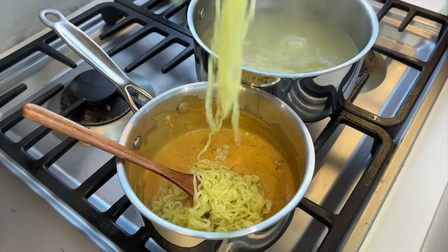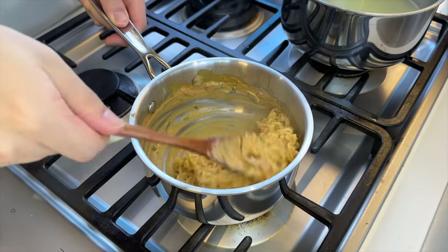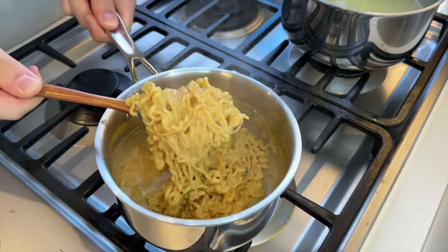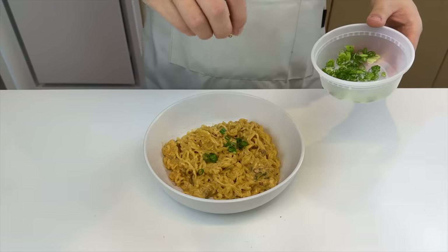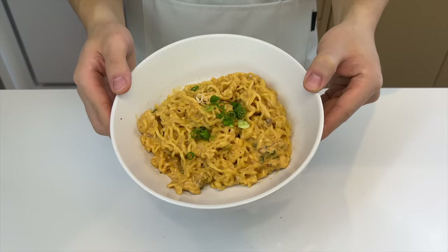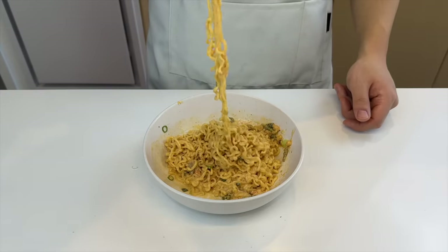Now all we have to do is put in the noodles and stir it till it's evenly combined. There's no macaroni, so I guess we have to call it shin ramen and cheese. Sounds kind of boring, but it looks really good. Also, instant noodles and cheese is a classic combo — can't go wrong with it.